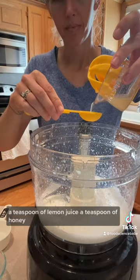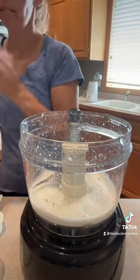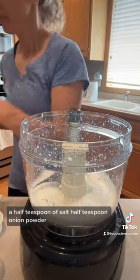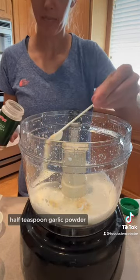A teaspoon of lemon juice, a teaspoon of honey, a half teaspoon of salt, half teaspoon onion powder, half teaspoon garlic powder.